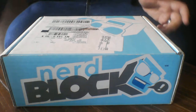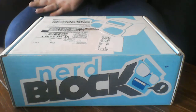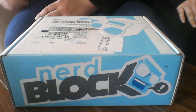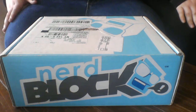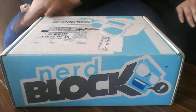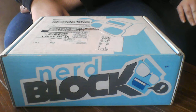We also have a Loot Crate here, but we're going to save that for a different video — our next video. And then we're going to do a third video and compare the two boxes with one another for the February crate. We just got these today. This block is technically for Sarah here, and I guess we'll get right into it.